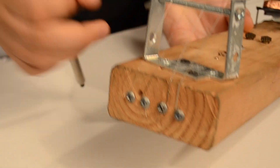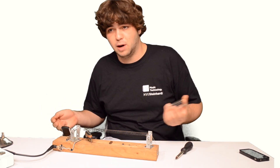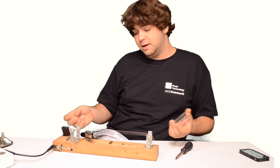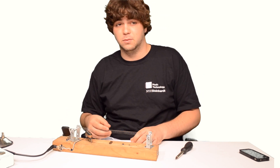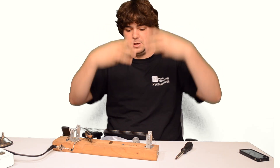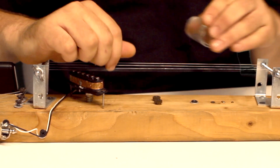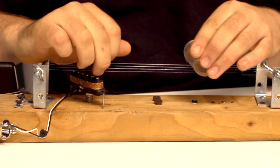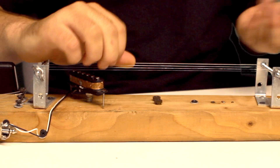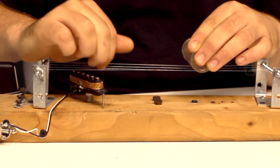I wanted to make this so I could actually play with other people and play real music, so I tuned it as a minor 7 chord, which has a minor triad on the bottom and a major triad on top with the two middle notes shared. Very easily I can play any major triad I want on these three strings and minor triads on these three strings. And there you go — now I've got my own hand-built slide guitar.